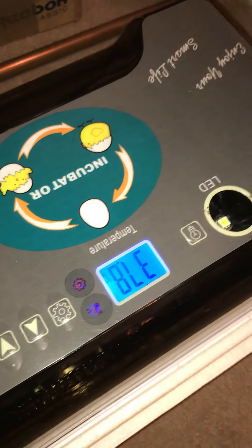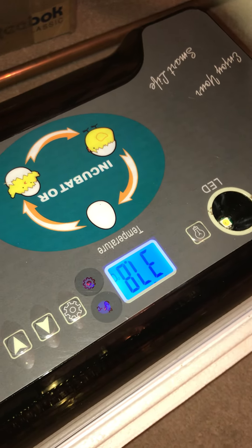Give it a go, and whoever guesses it right gets to name the first chick. Go for it.